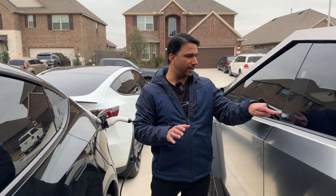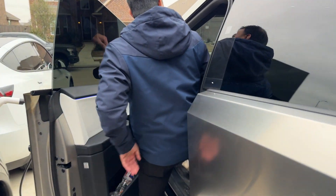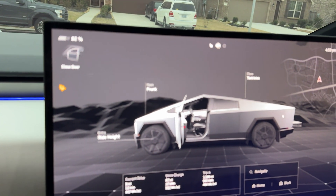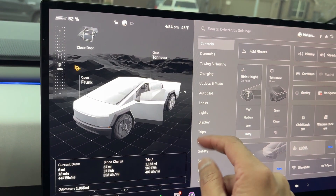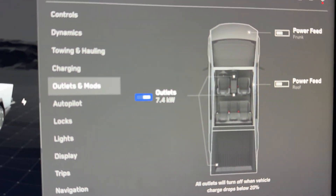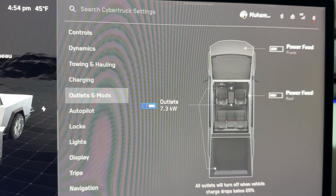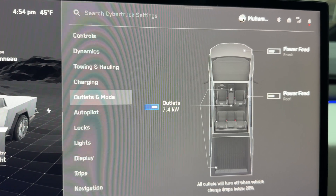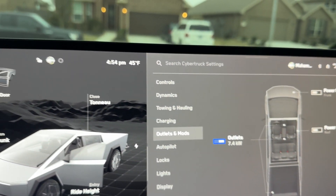One thing we can check in the Cybertruck is how much charge is going out. If we go into the outlets and mods option, we can see that it is pushing out the full 7.4 kilowatts, which is equivalent to 32 amp. So this charger is doing great — it's pushing out 7.4 kilowatts to the Tesla Model Y.